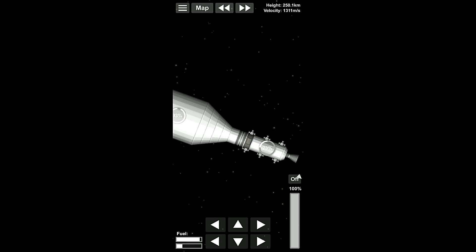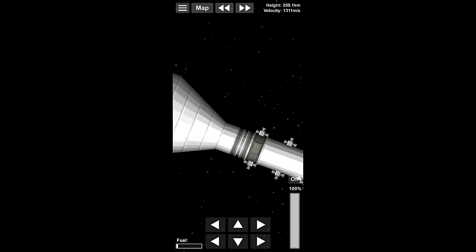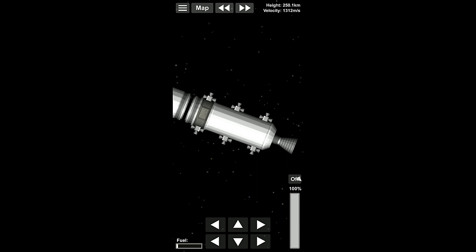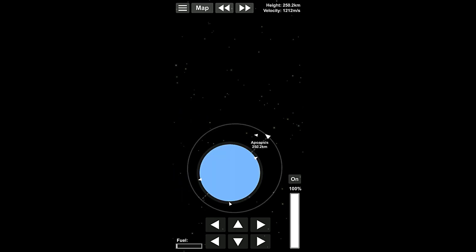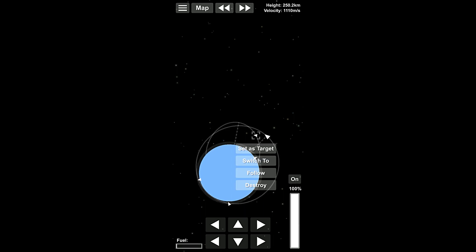So the final thing we have to do is go through and transfer some fuel back into this module. Remember, we need about 5% fuel to successfully deorbit this. 5%. Good. So then we can click to deorbit, move away. Where's retrograde? Retrograde is over there. Okay. So wait just a second till we clear the station, turn our engine on, and off we go to deorbit.